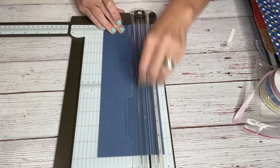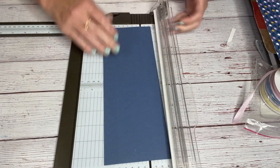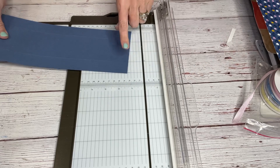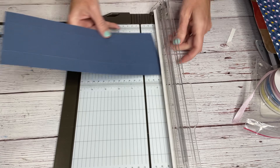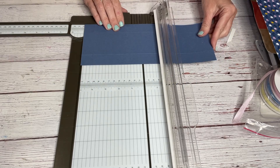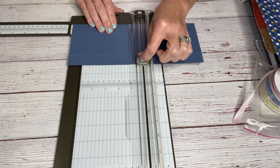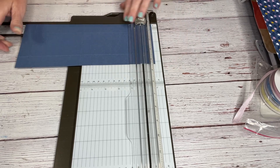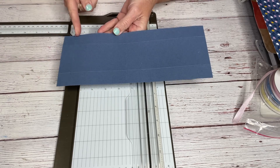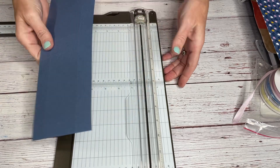You're going to score it on 1 inch down both of the long sides. Then we are going to score it on the long side: 1 inch, then we're going to go to 5 inches, 6 inches, and 10. I'll say those one more time — we score it at 1 inch, 5, 6, and 10. Really easy. And then 1 inch from each side.